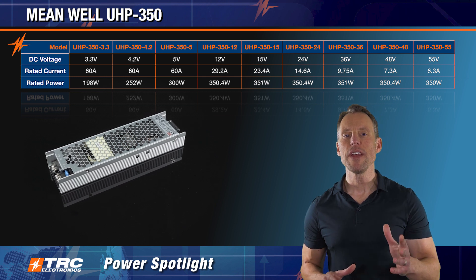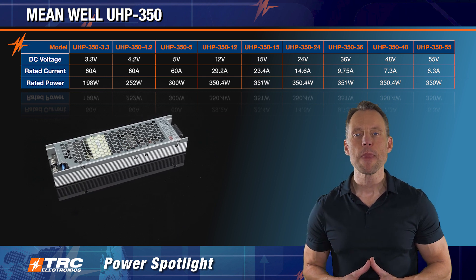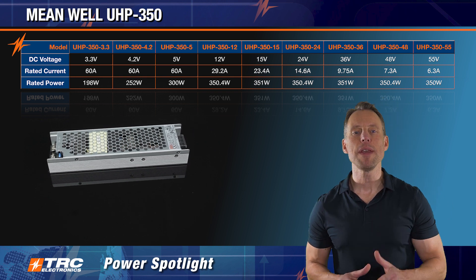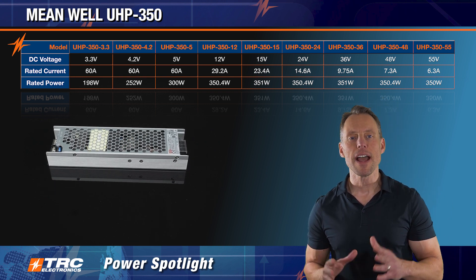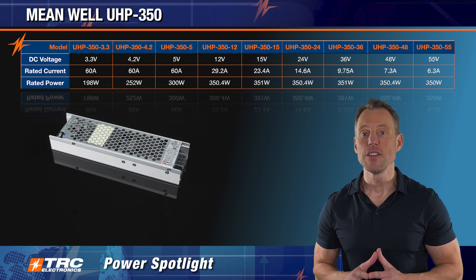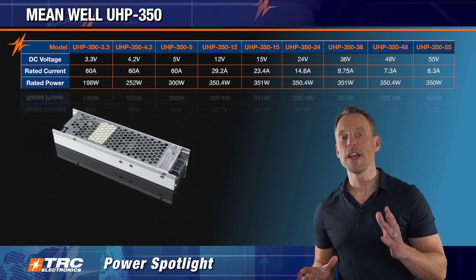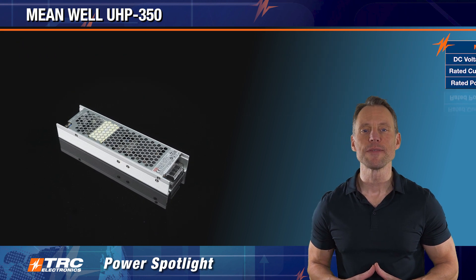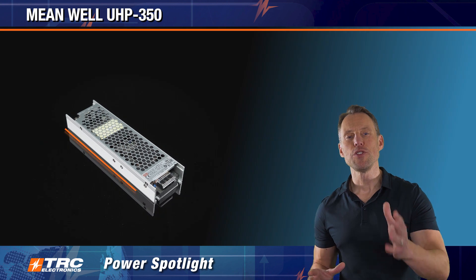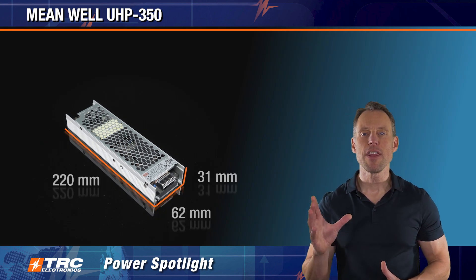The UHP 350 is the ultimate quiet and space-saving power solution. This 350 watt Meanwell power supply provides a really nice low profile, and as mentioned earlier there is no fan required so you can operate without any fan noise. We'll show you the mechanical dimensions here — they're 220 by 60 by 31 millimeters.